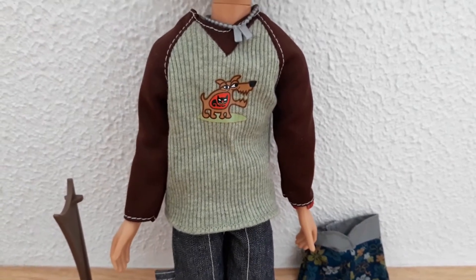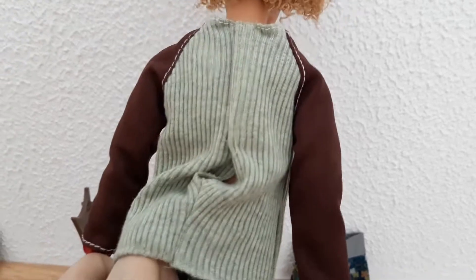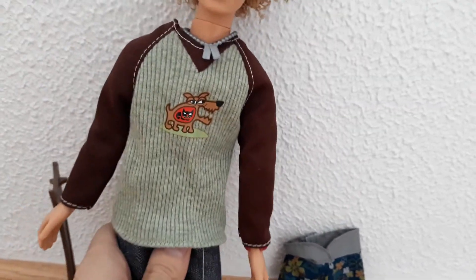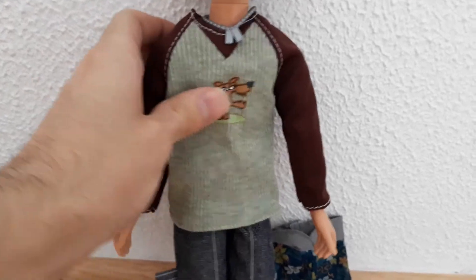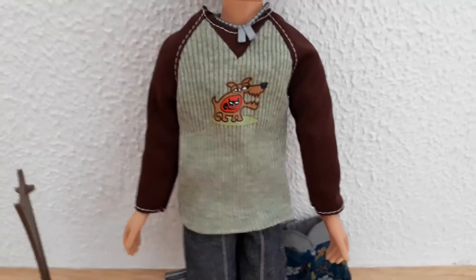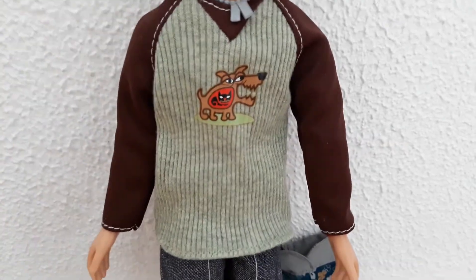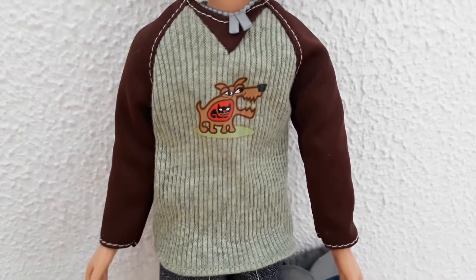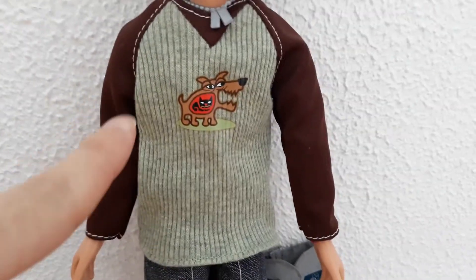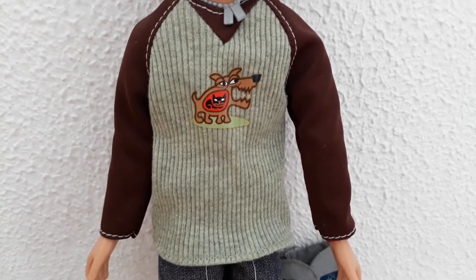First of all, it starts off with a top that's green at the front and at the back in the middle. The sleeves of this top are chocolate brown. But the best part about this top is the awesome illustration — it's a dog with a cat inside it, so basically a cat is resting inside a barking dog on his top.